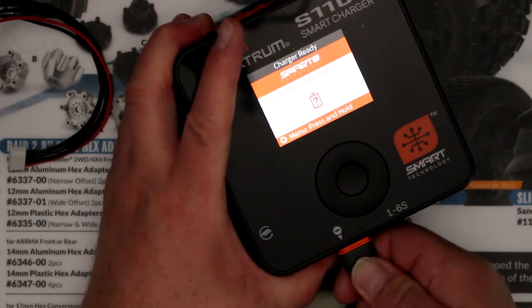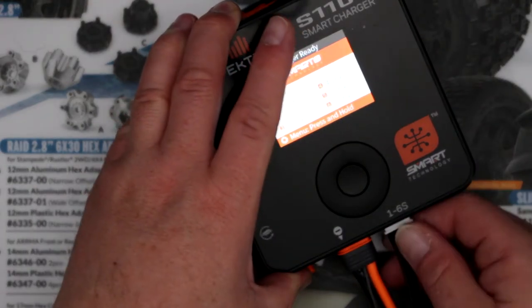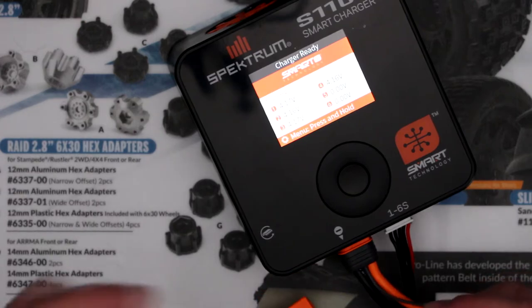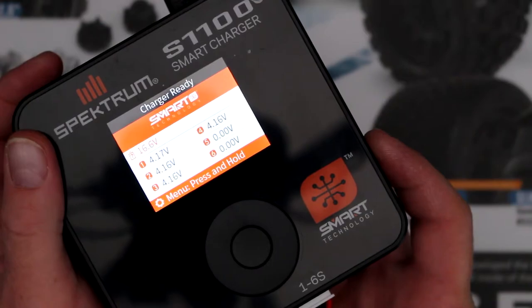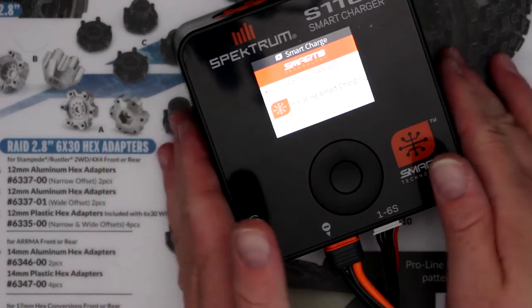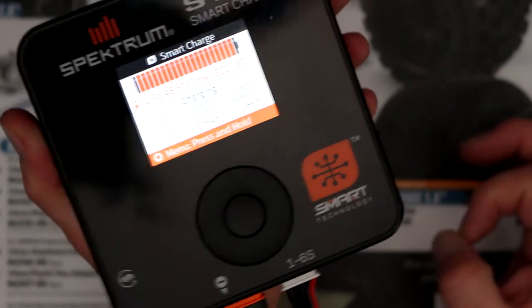Let's plug in our battery. I have an extension cable so the battery isn't in my way. The main port isn't even plugged in yet - and there we go. The battery is already detecting the cells. Now plug in the main port. The charger itself automatically is ready to start charging - it actually started charging itself.